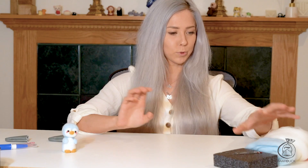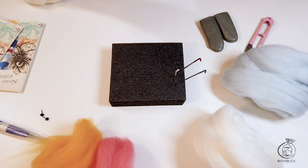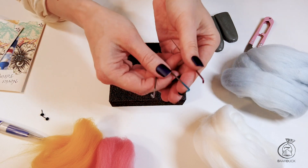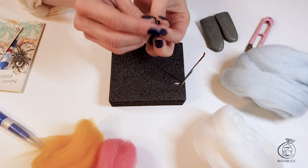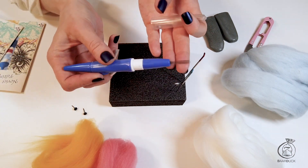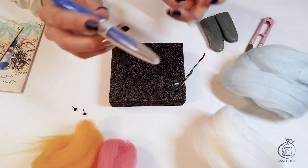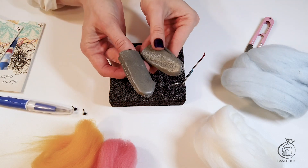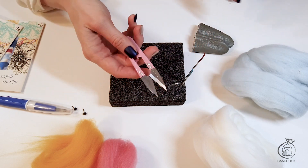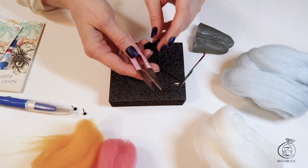To create this baby penguin we will need white and blue wool, a little bit of pink and yellow. As for our tools we'll need our felting pad, three different sized needles and of course our eggs. I'm also going to be using this three needle felting tool — it's really convenient because you can speed up the process of felting. I'll also use finger protectors so I don't stab my fingers accidentally, and this cutter for wool which I use when I need to get rid of some details and excessive wool.